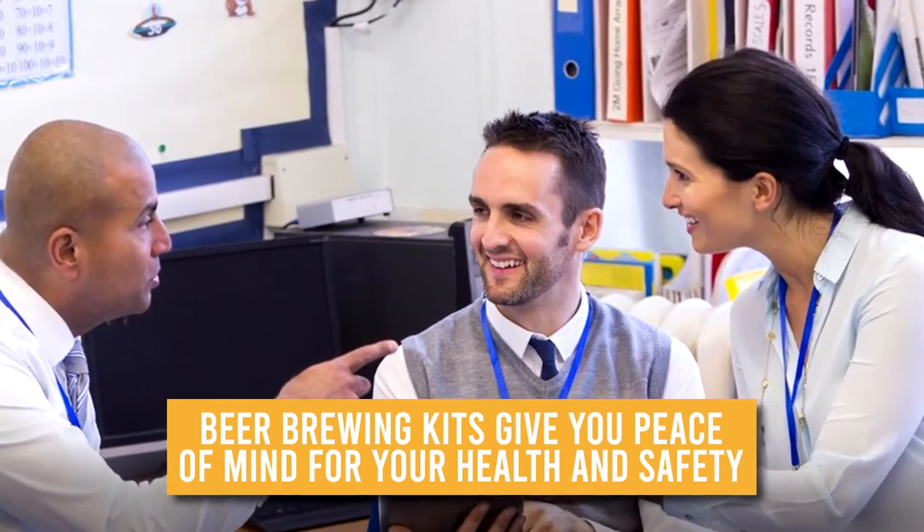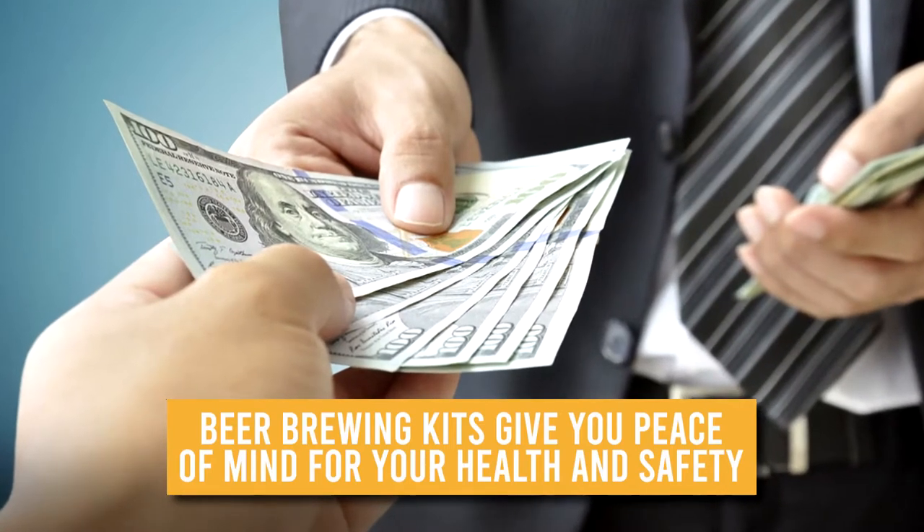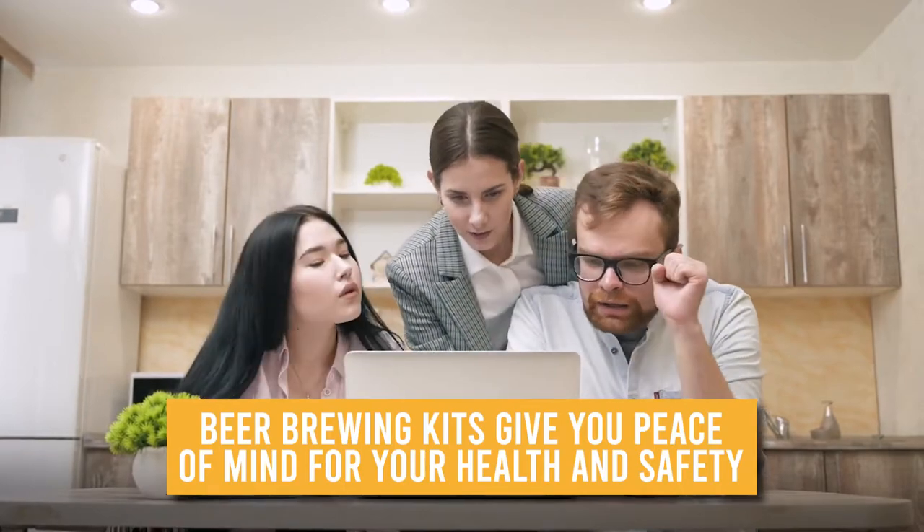Now that you are well informed about beer brewing kits and their numerous advantages, you might be set on buying one right away. However, our team suggests taking into consideration these important factors before you purchase.